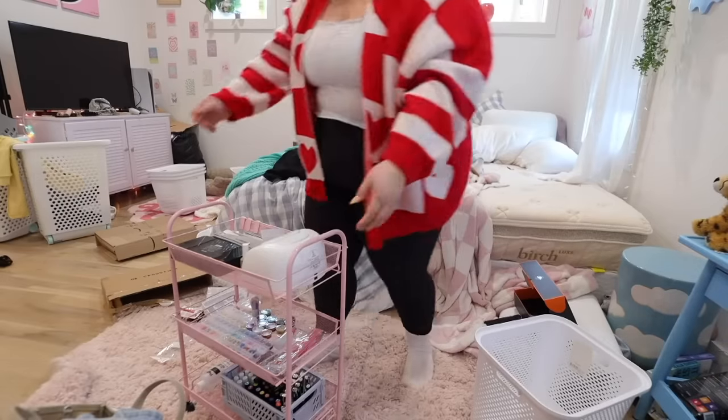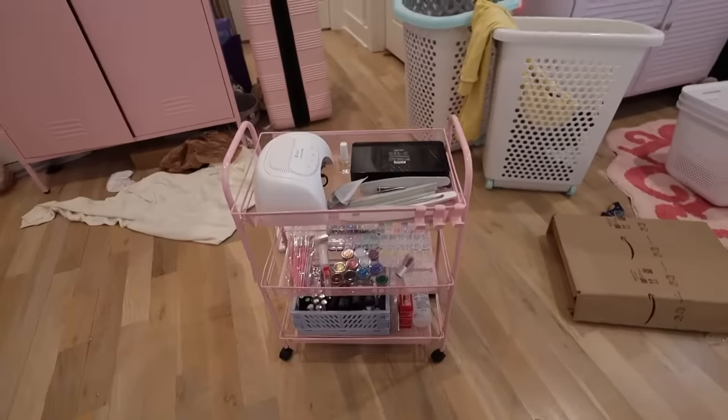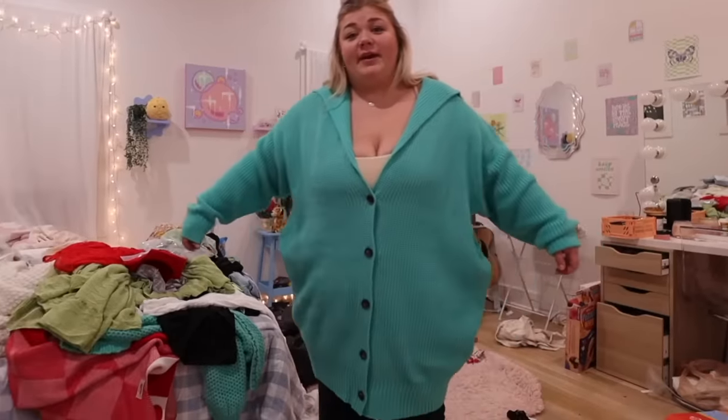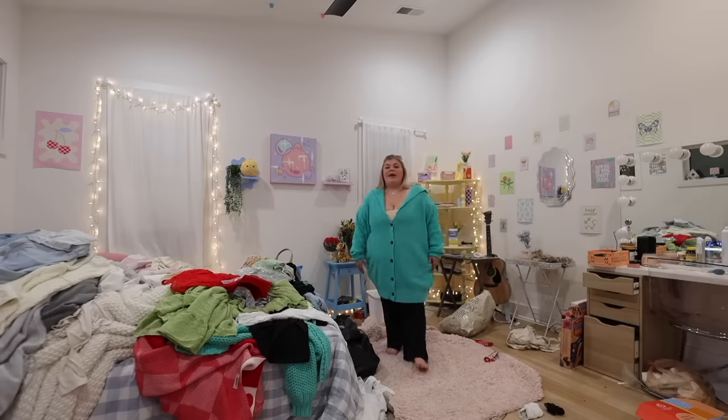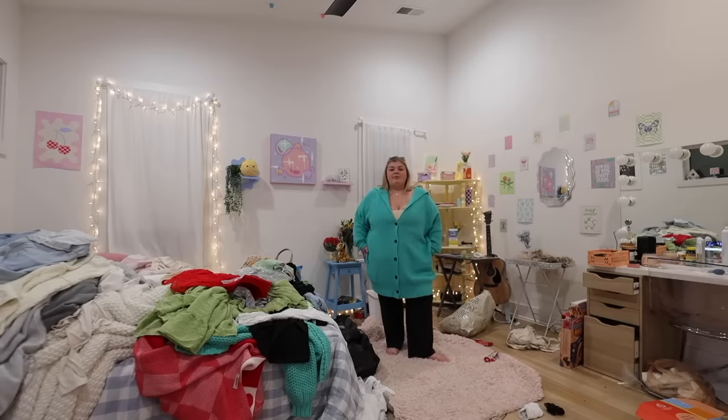Oh, it's cute — if you ignore everything else, that's a nice little nail cart. Also I cannot get over this sweater. When I bought this I thought it was going to be the perfect amount of length. A lot of plus size clothes are made for tall people, so this is probably supposed to be like a cardigan that just covers your butt — but this is a dress.